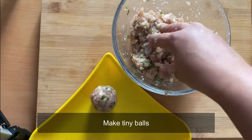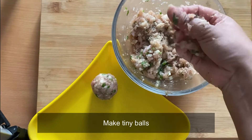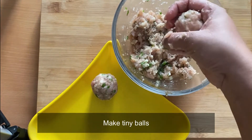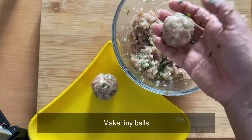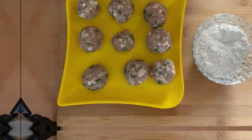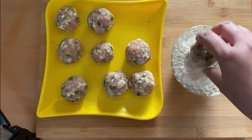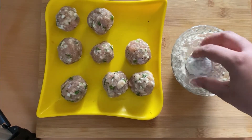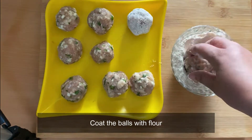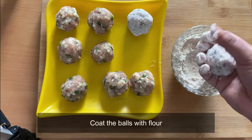Now we will make some tiny balls — as the name suggests, meatballs — so we will be shaping small balls with the minced meat mixture. This is a major step: we need to coat the balls in whole wheat flour, not maida — it's a whole wheat atta.